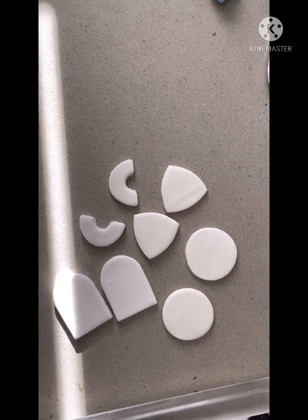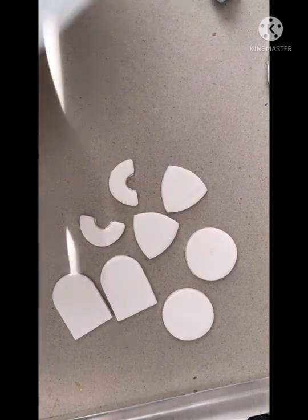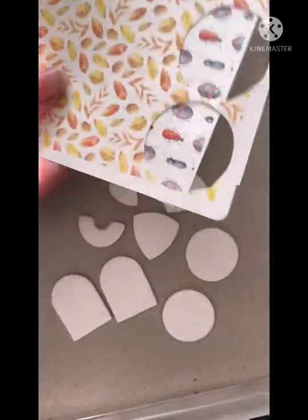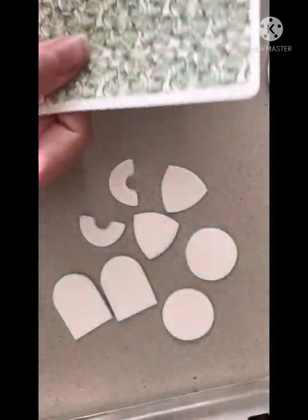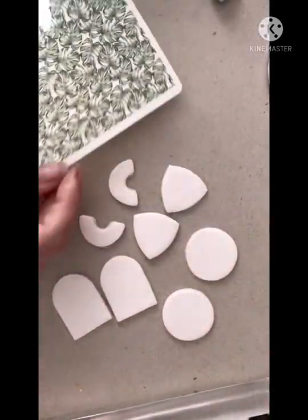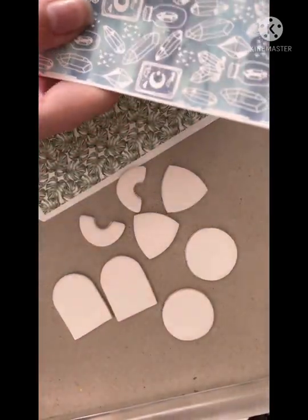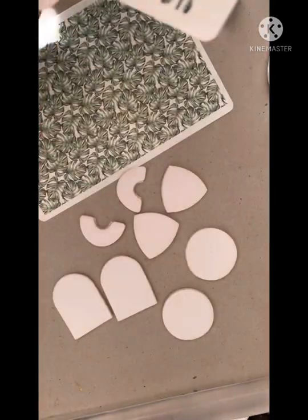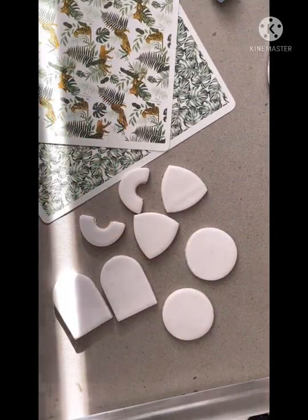Unfortunately, because of the time of day I'm filming, I have a bit of an annoying sunbeam coming through my window, but we are going to use that to our advantage in just a minute. First though I have to choose which design I'm going to use, and this can be one of the hardest decisions of my day because I actually like them all. I think I'm going to go with the Monstera and this really cool little tiger print.